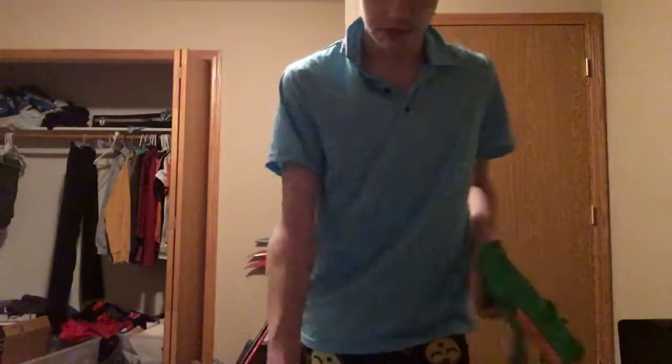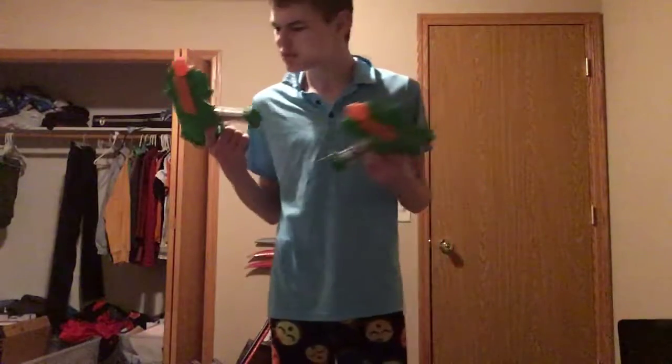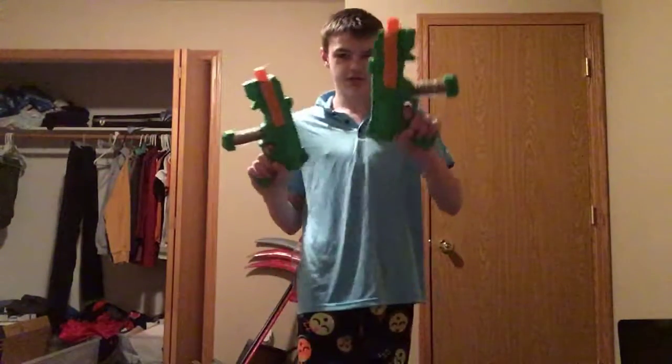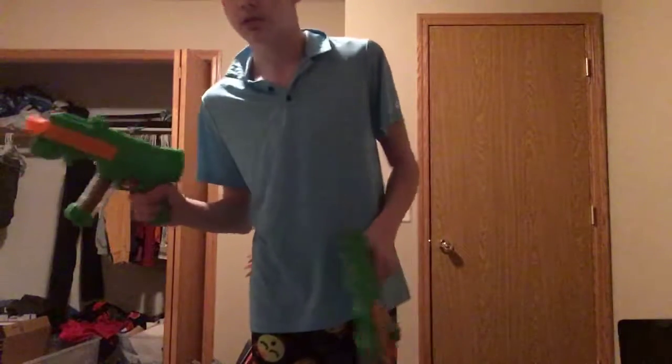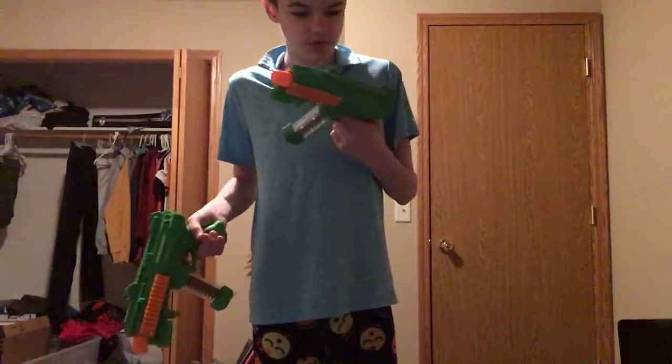Then we've got our — I can't tell whether it's the CZ Scorpion or the Agram 2000 or whatever. This one doesn't work as well because it broke somehow and I got really triggered and sad.